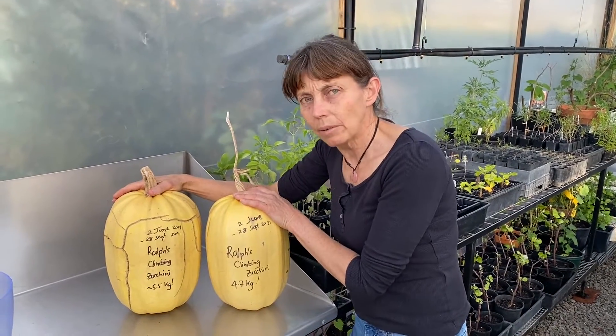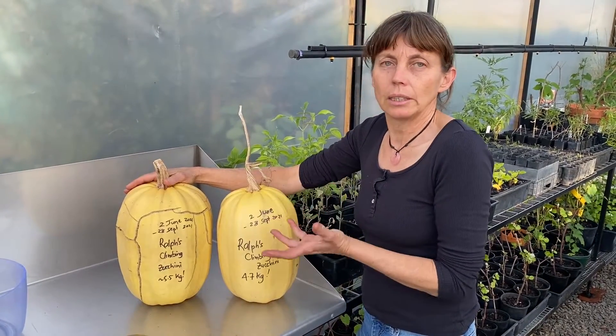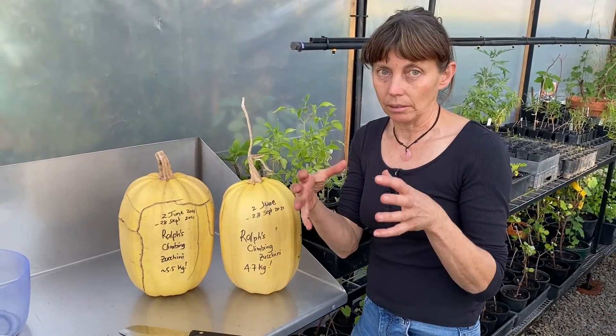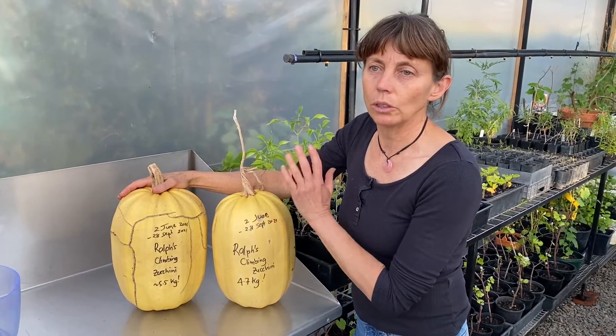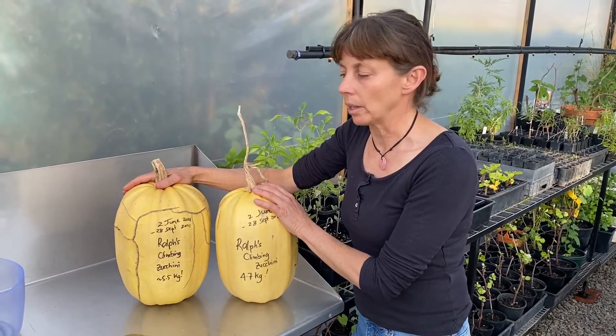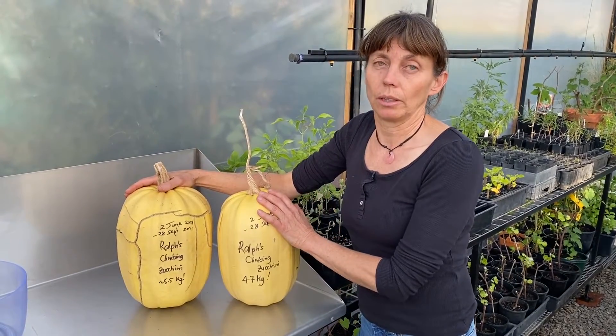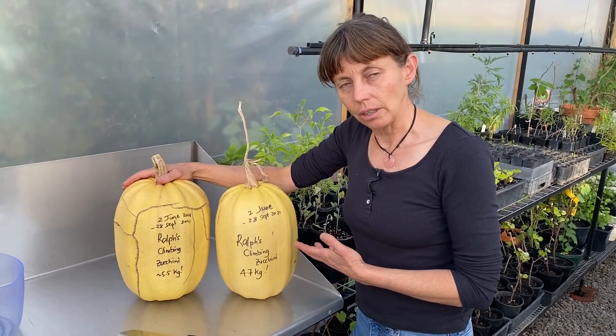So why have I let these zucchinis get so big? As we know, we eat zucchinis when they're small — this variety is eaten about yay big. We have to allow all cucurbit varieties, whether they're zucchinis, squashes, or pumpkins, to fully mature so the seeds are fully mature and able to be harvested if we want to be able to grow them again next year.